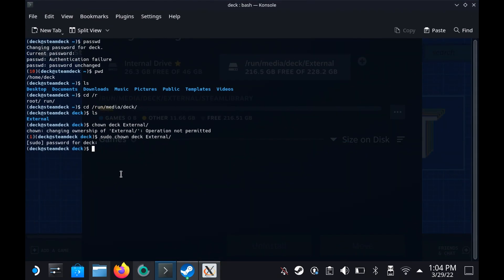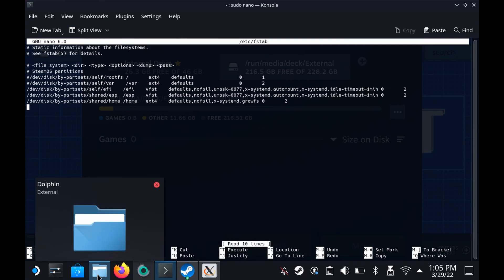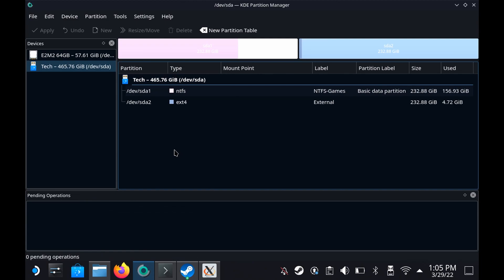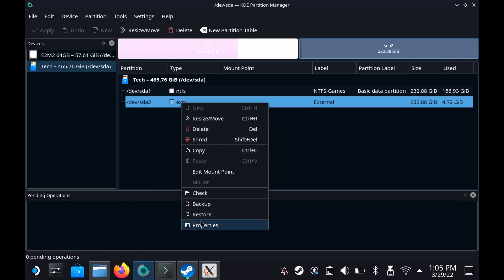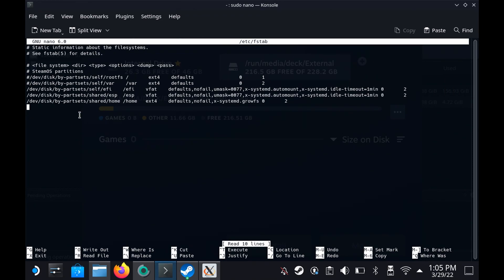So the way you need to do that is to come back to Console and type 'sudo nano /etc/fstab'. Nano is the text editor, by the way. This is where our partitions that get mounted are listed, and what we need to do is add our external hard drive into this list. First up, we need the UUID of the external drive, so go back to KDE Partition Manager, right-click on the partition, and click Properties. Here you will see a UUID — copy it with Ctrl+C. Then back to the console, type 'UUID=' and then paste it.